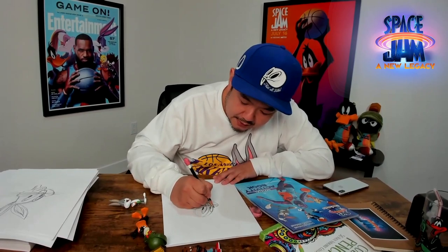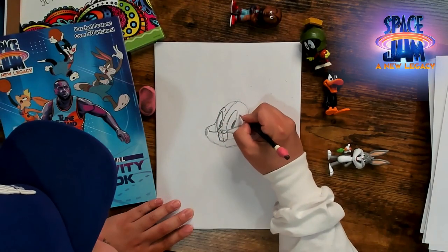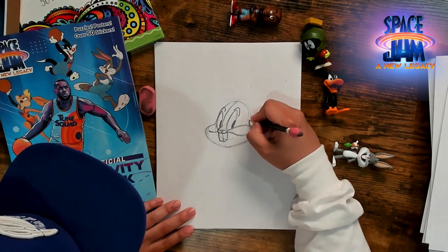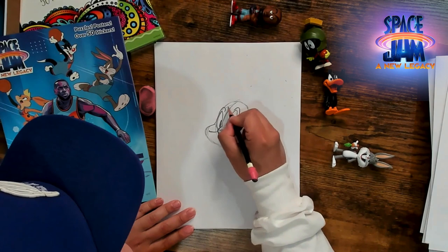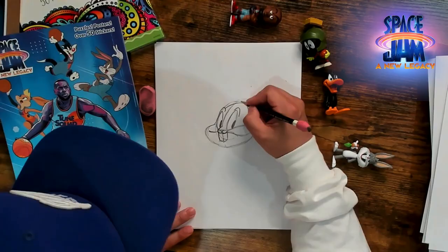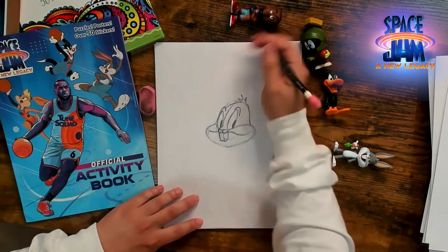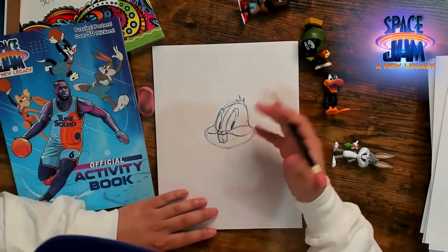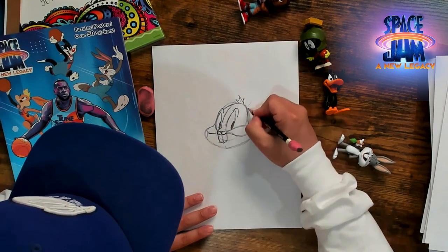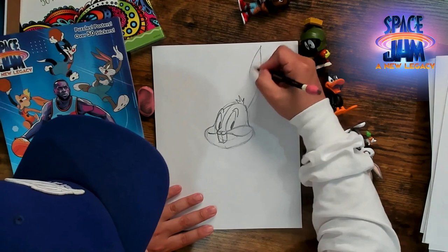We're going to join his cheek here to meet his eyebrow and his other eyebrow. Then on this cheek towards the back of the oval, we'll join his cheek with the back of his head, and take this in just a little bit — and that's the top of his head right there. Bugs Bunny's classic hairstyle: three little tufts of hair right about here. One, two, three. And this is the part I always forget — how big his ears are. His ears are about a head and a half. I almost ran out of space. Can't forget about Bugs Bunny's big ears.